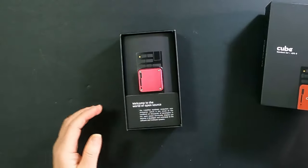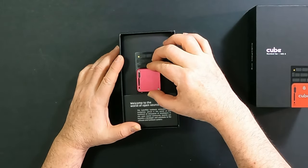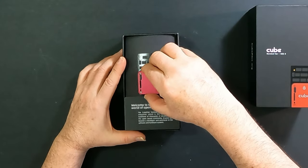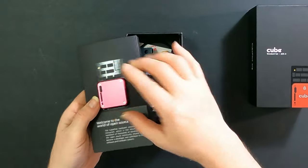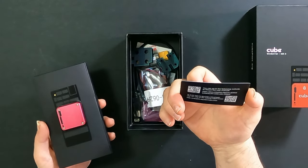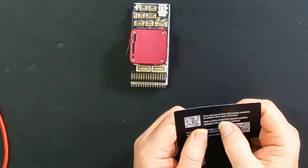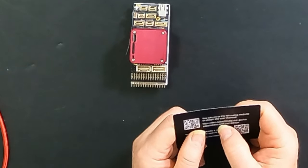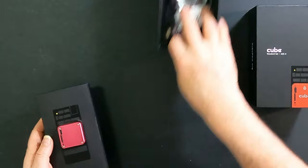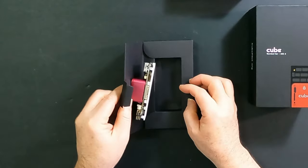This is a pre-release product. Look how beautifully packaged that is for a pre-release product. Let's open her up and see what we've got inside. What a beautiful little component we've got here — this is the Cube Red, with a lovely, rich, burgundy red aluminum case. Welcome to the world of open source. And there's a Cube User Manual here that refers to the CubePilot website, User Guides Autopilot. Before we get into the details, let's have a look at the flight controller itself.